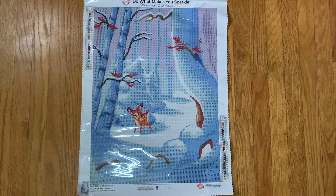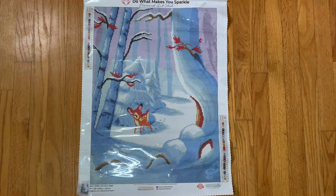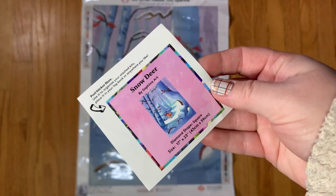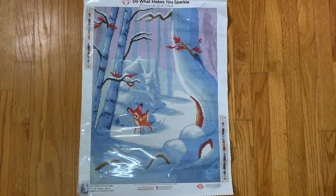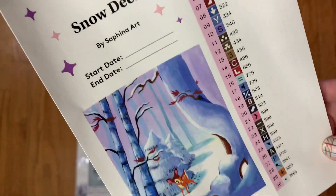As far as what we got in our box, we got the usual instruction booklet, the small sticker which I personally put on my box, and then we have the large sticker with our pre-cut labels. There are 30 colors with two ABs.